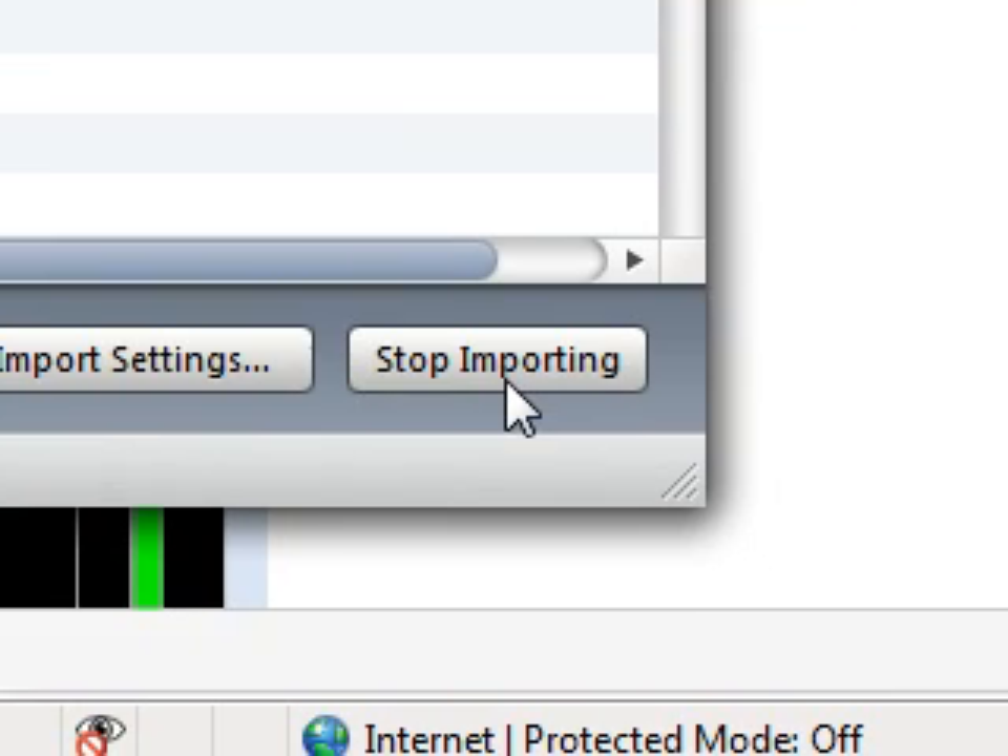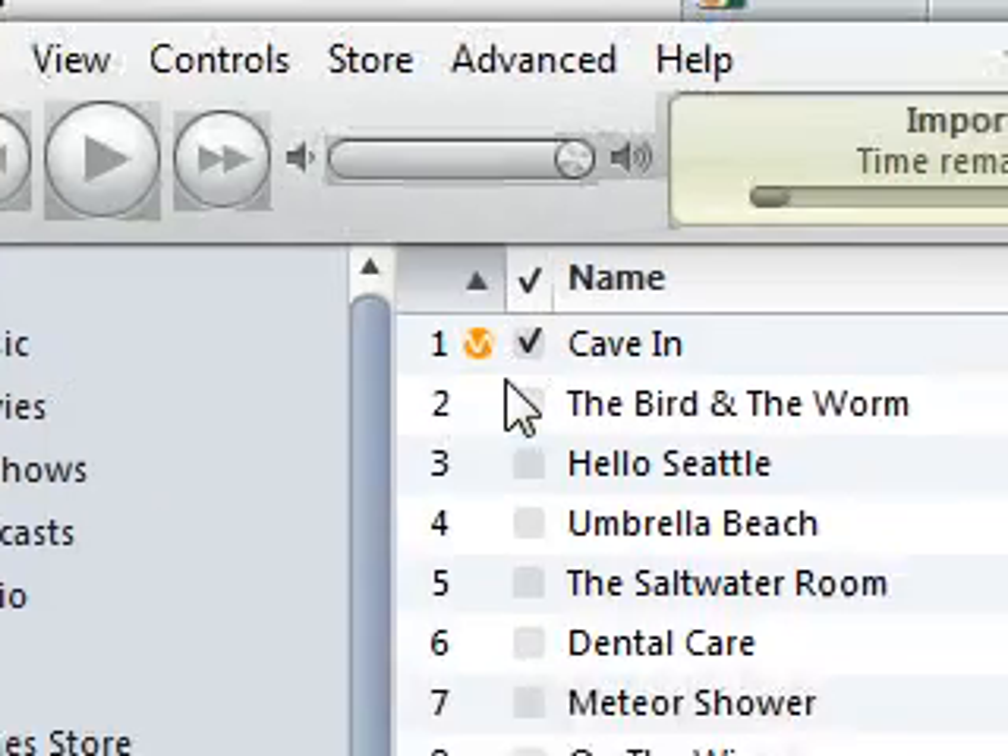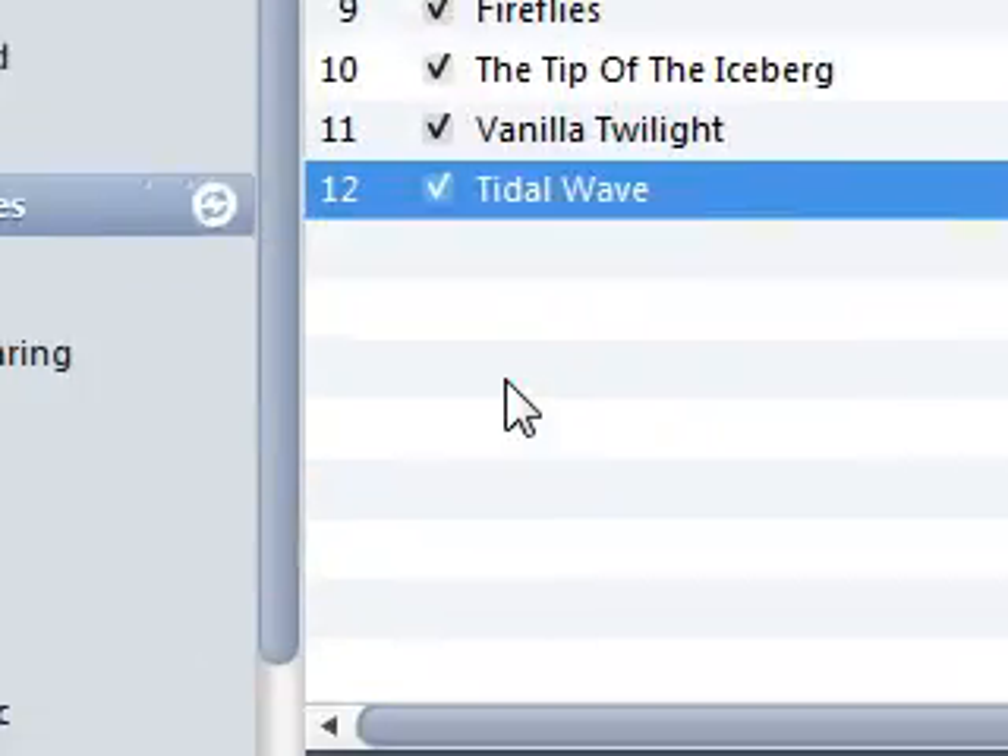Now click Import CD and then it'll start importing. So whenever it's done, it'll make this little beeping noise so you know it's done. If you think that's something wrong with your computer, it's not — it's just telling you that it's done. So don't worry about that, because at first I thought it was my computer, then I realized it's just the done signal.